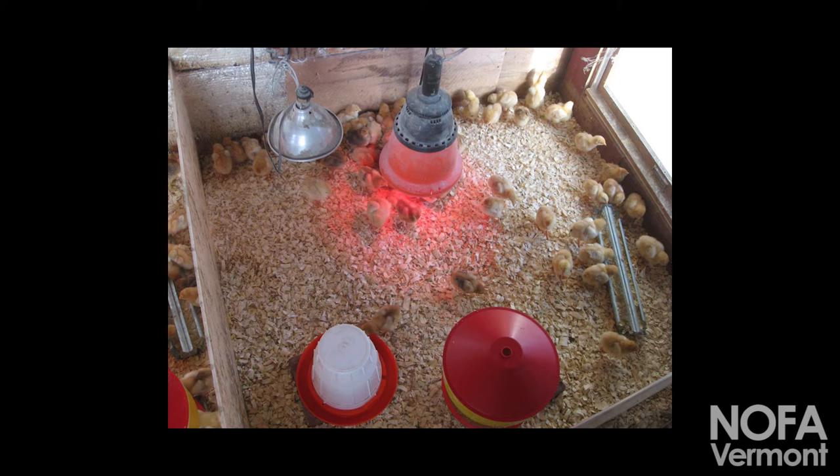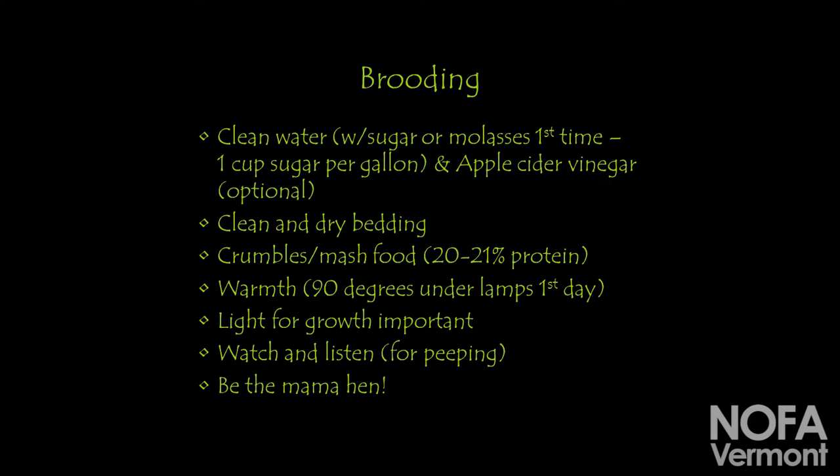So, basics on brooding: you're providing a warm, clean area for the birds to grow up in, access to clean food, clean bedding, clean water, and the ability to regulate their body temperature by being able to go under a warm source and then move to a cooler area of the coop.